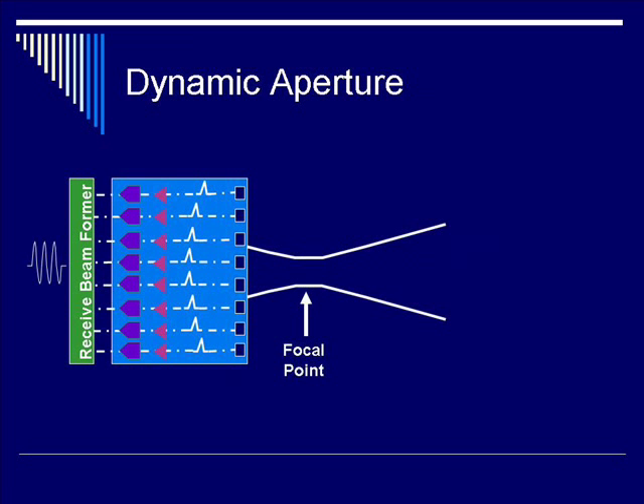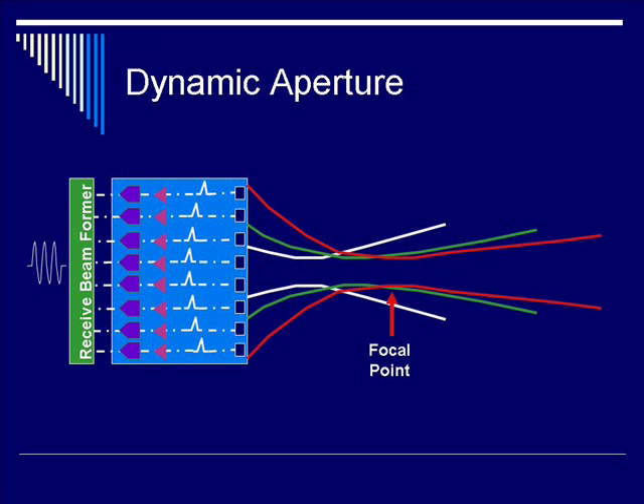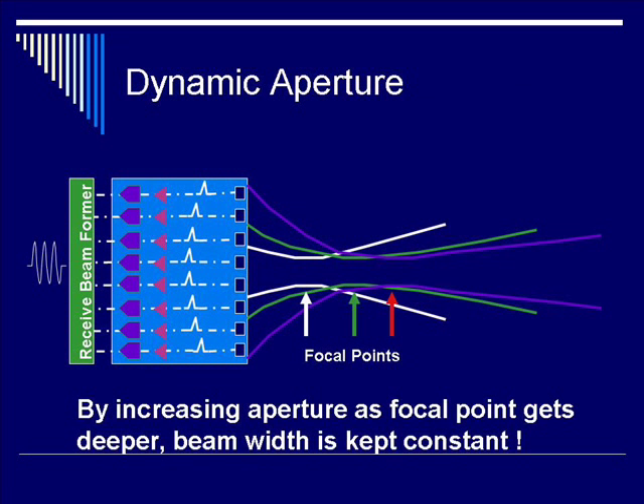For a focal point that is close to the surface of the transducer, as that focal point moves deeper into the tissue, you need more elements at the receiving end — or a larger aperture — to keep the focal width constant. For a further focal point further into the tissue, in this case you need eight elements at a higher aperture to maintain the same beam width. By increasing aperture as the focal point gets deeper, the beam width is kept constant.